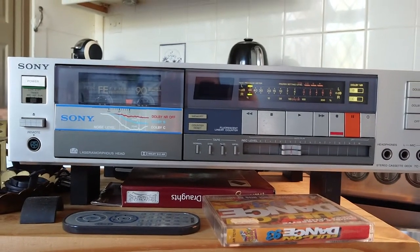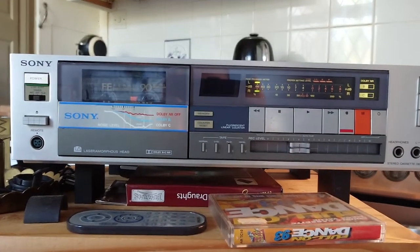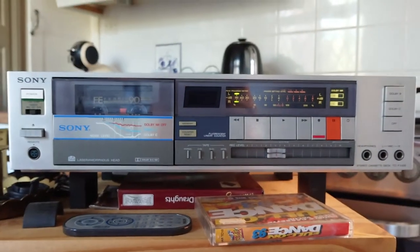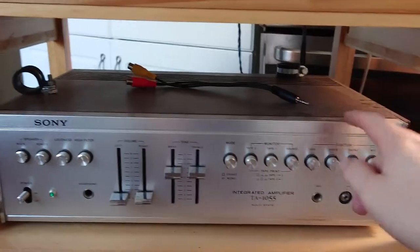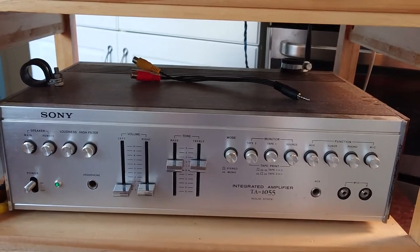I'm going to swap over my old Pioneer which I've had since the early 90s, finally in my bedroom. Anyway, just another quick video of another thing that's working fine. This Panasonic amplifier is probably going to get sold and I'm going to take this one, swap it over, move it around, and I'll show you another video of both of them together.